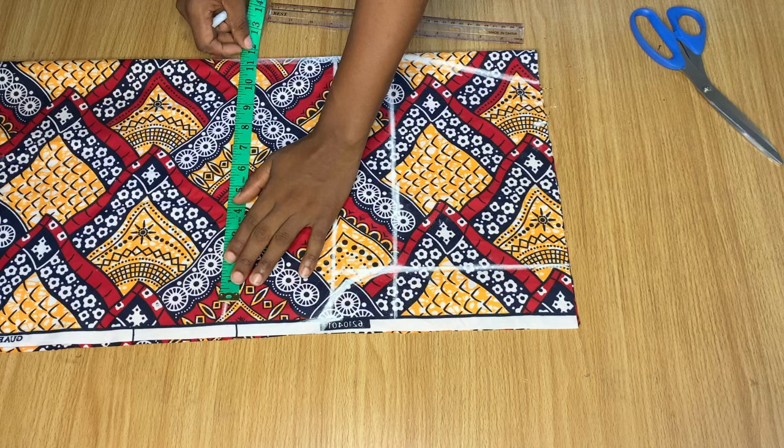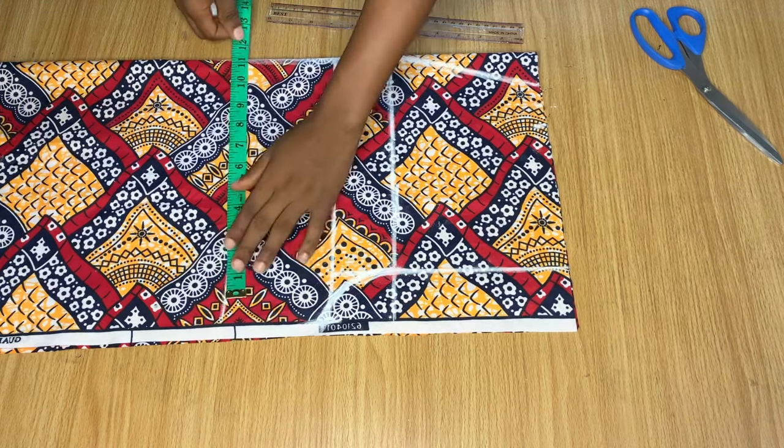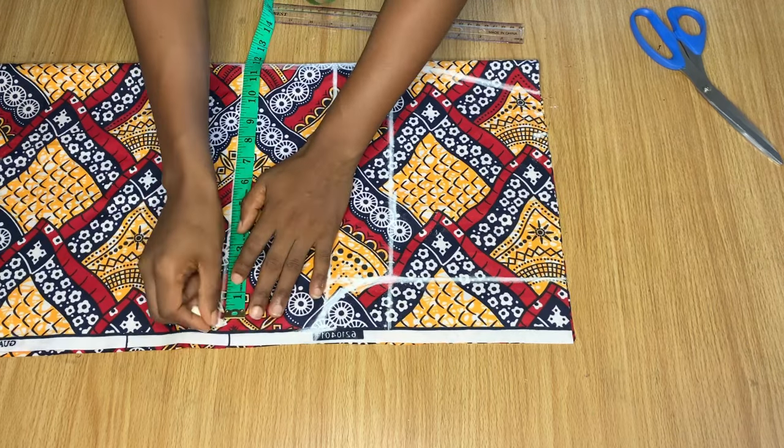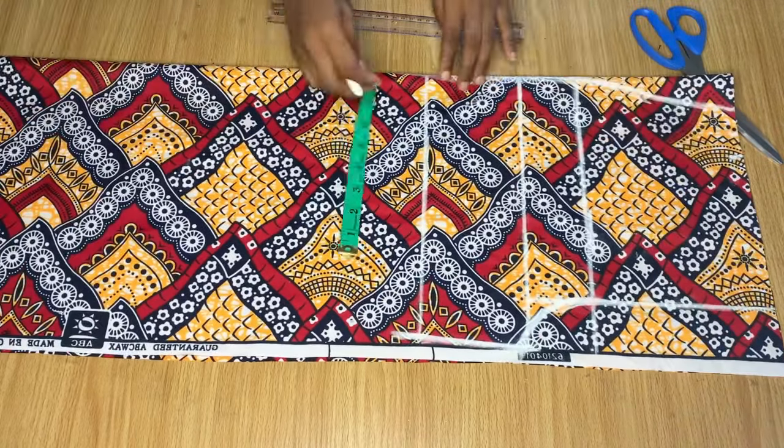On the thigh line I'm going to divide my thigh circumference by two and mark it as well, adding one inch stitching allowance. Then I'm going to extend the line from my crotch down to meet that mark.